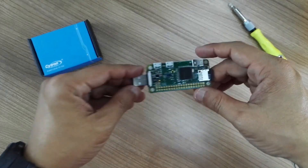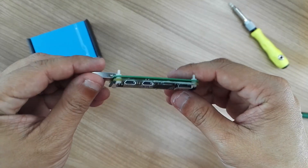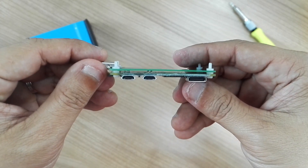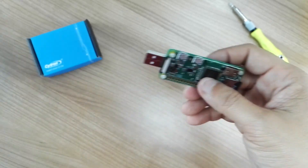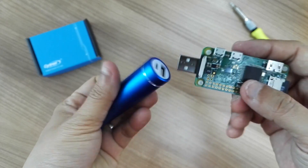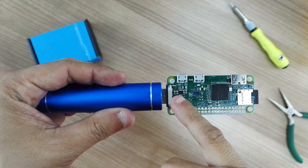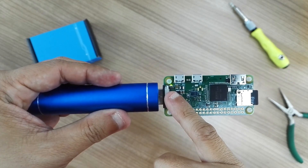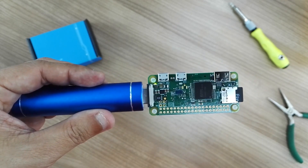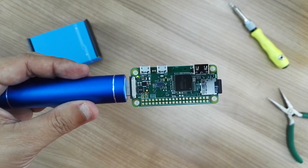So you'll get something like this — there's some space in between, but it's pretty good. Let me demonstrate it using a power bank. Can you boot? Yep, it's booting up — the activity LED is already blinking. Thanks for watching as always, and if you like the video please give it a thumbs up and do subscribe to our channel. Bye!